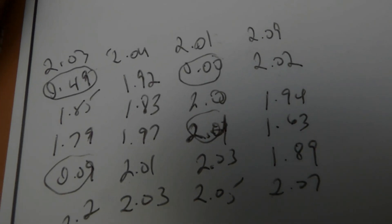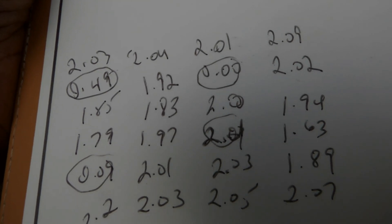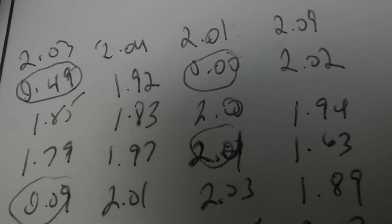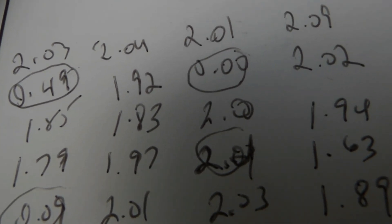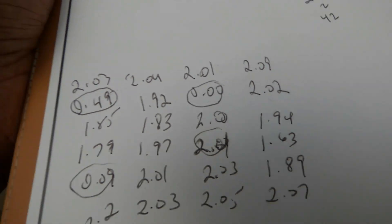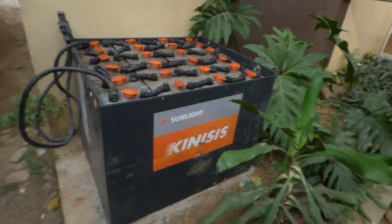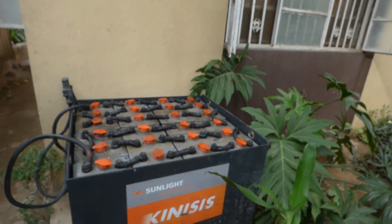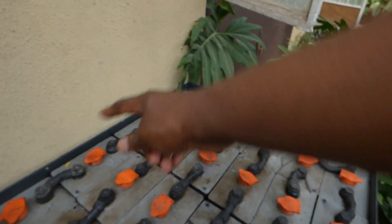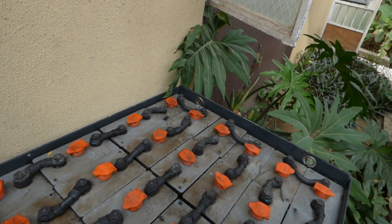Hello YouTube, this is Dr. Solar. As you can see I have some numbers here that look like Greek. The three circled ones below show zero, zero, and zero — that represents three bad cells. I got my forklift batteries, and as you know forklift batteries are made up of individual cells. There are 24 of them; we've tested them and three are definitely very bad.